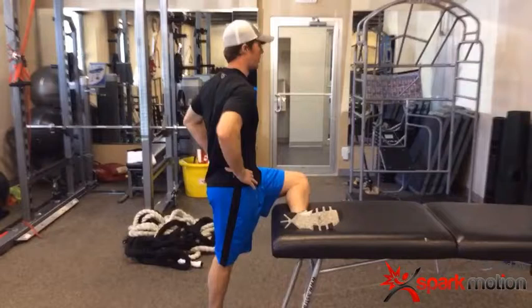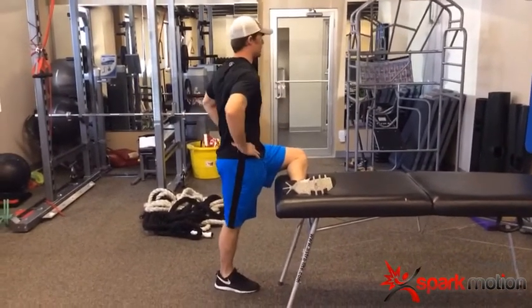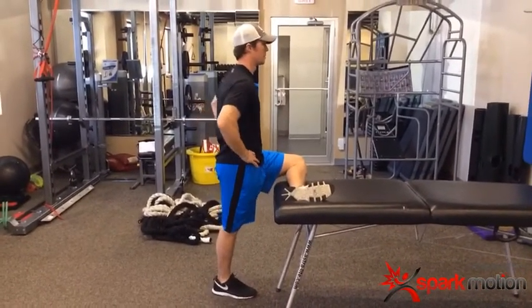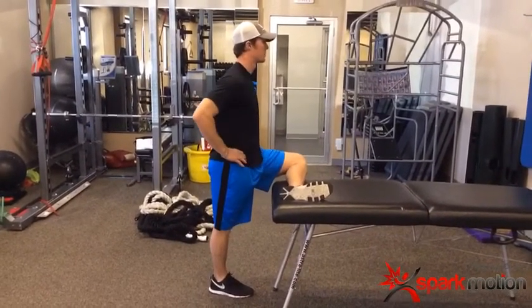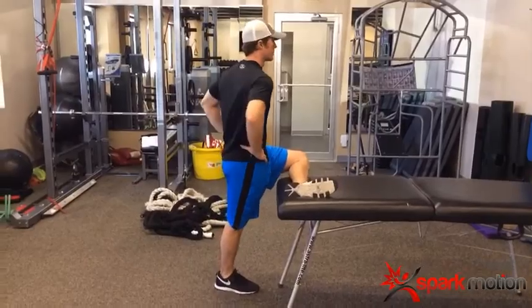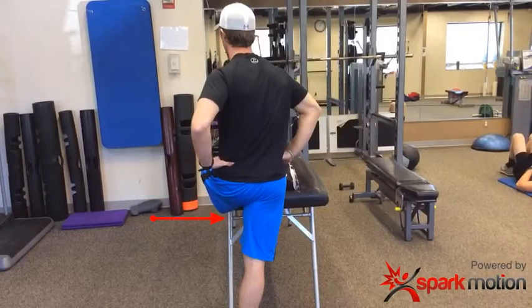Then we've got a 90-90 hip stretch with the leg up on the table. He's going to rotate his pelvis five times. He should feel it in the posterior hip capsule. We want to make sure we don't feel any jamming on the anterior side — it should all be in the posterior side. His hands are on the pelvis; he's rotating through the pelvis, not through the shoulders. Five rotations.